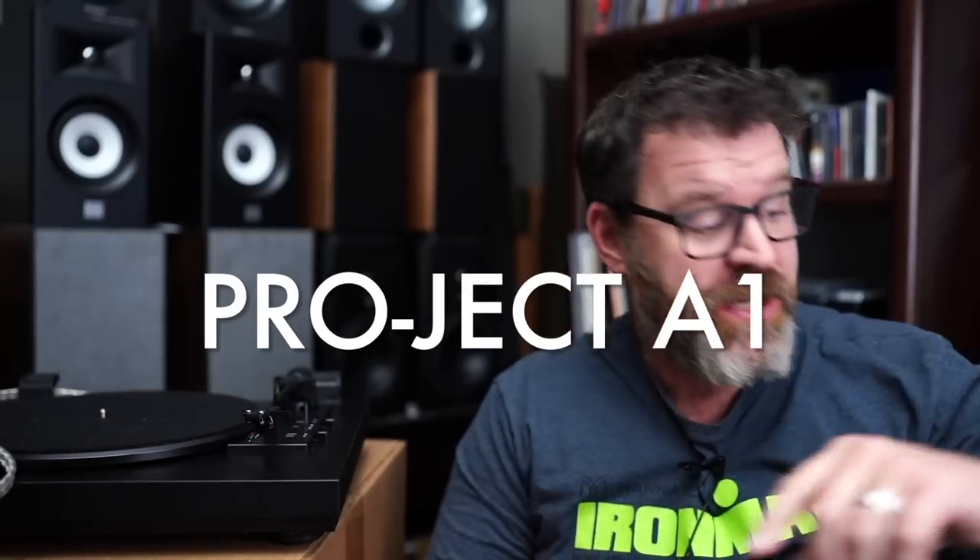Here at the Cheap Audioman, we help folks find high-value hi-fi home theater and headphone gear. And it's very exciting. Today we're talking about a brand new turntable — the Project A1. It's an automatic turntable. So sit down, grab a cup of coffee, and let's talk about the Project A1.